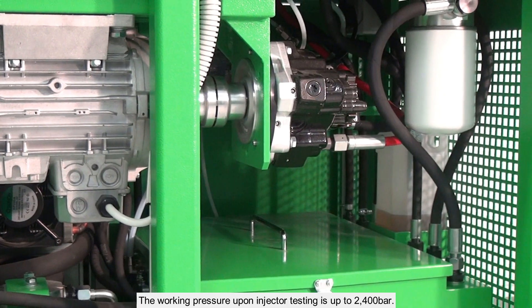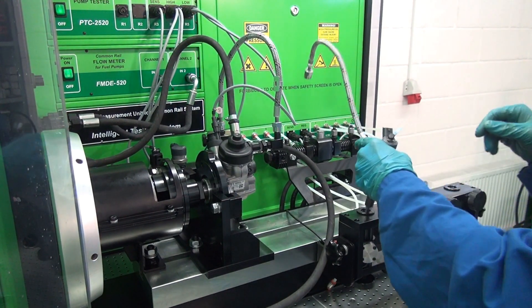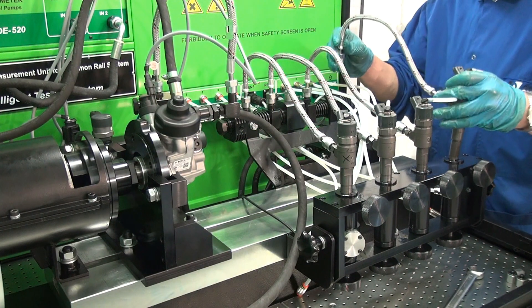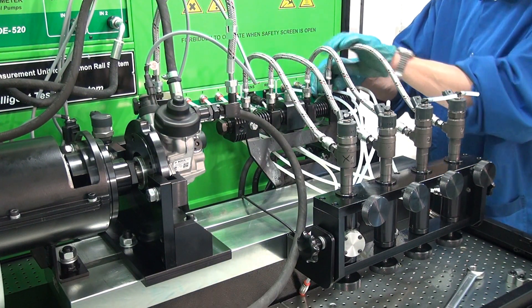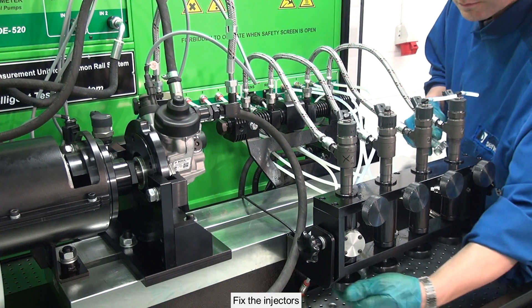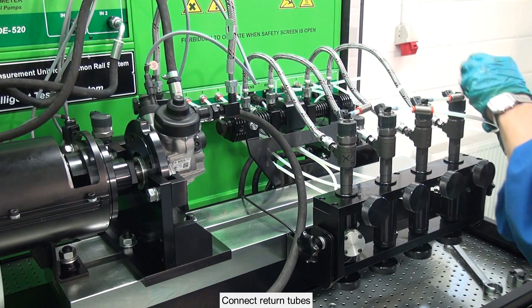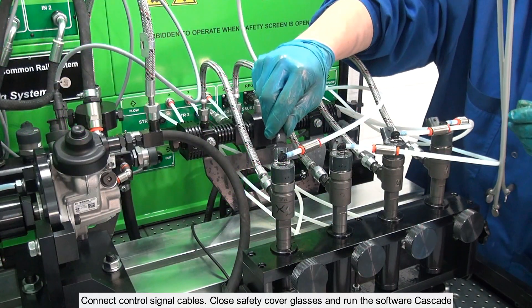The working pressure upon injector testing is up to 2400 bar. Testing of Bosch injectors: install the injectors in the clamp, connect high pressure tubes, fix the injectors, and connect return tubes.